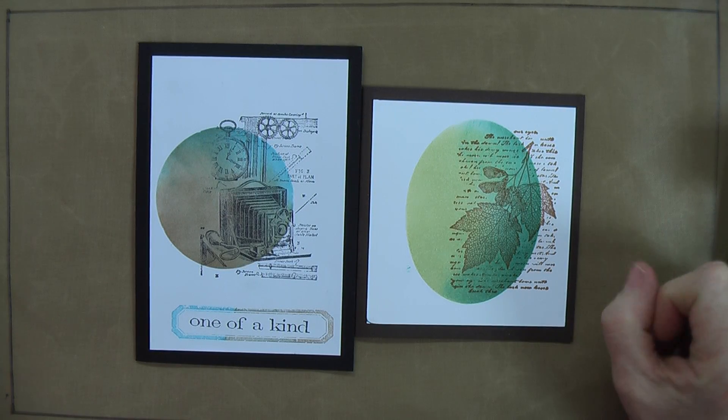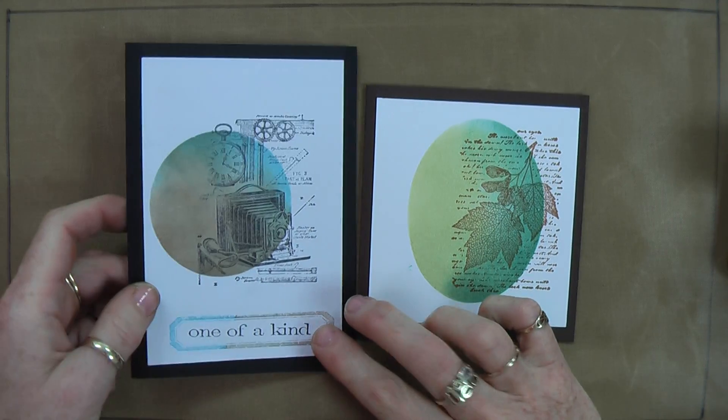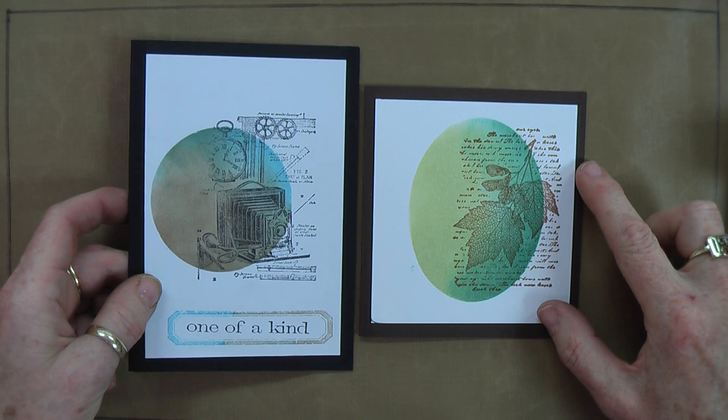Welcome to Technique Tuesday. This week we're going to do a masking technique. The two cards that I've got sitting in front of us here demonstrate the technique.